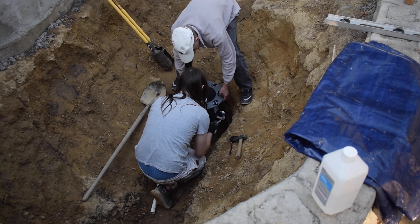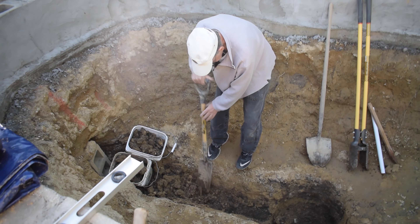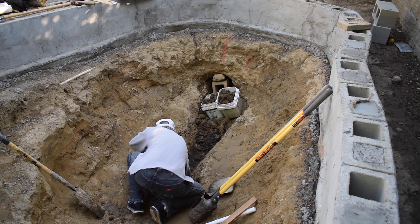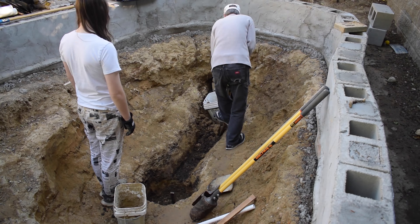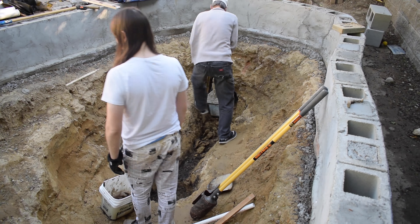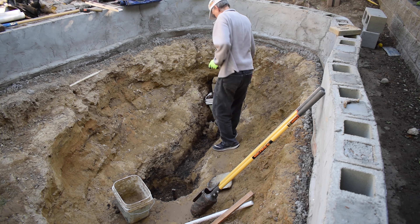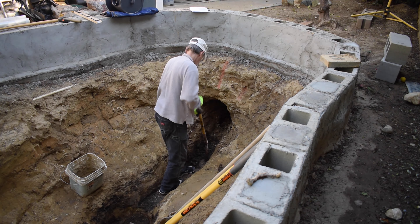A major shout-out to my dad because as you'll see he helped me out a ton in this video. My dad started digging the trench out more while I dumped the dirt he was digging out. We had a cinder block supporting the inside of the tunnel to hopefully prevent it from caving in, but we were at a point where we could remove it.